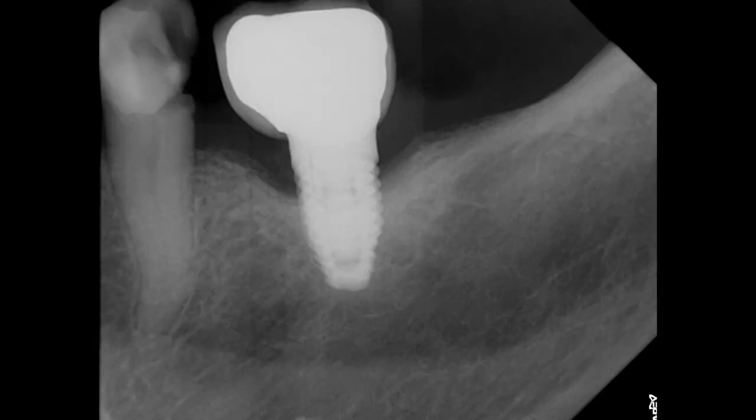Dr. Tanner Dobson here, and in this video we're going to be doing a root canal and a crown prep on a lower left second premolar that ended up with a big cavity into the nerve. Here's a PA showing that there's no lesion, but the tooth tested negative to EPT, and that's a failing implant that we're going to talk about later in the video.